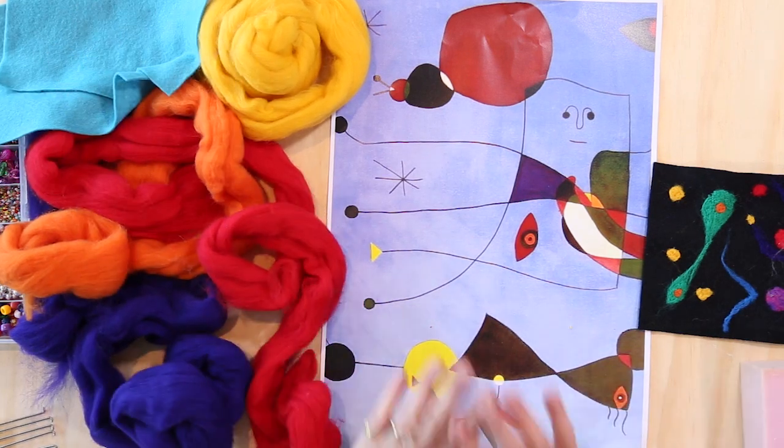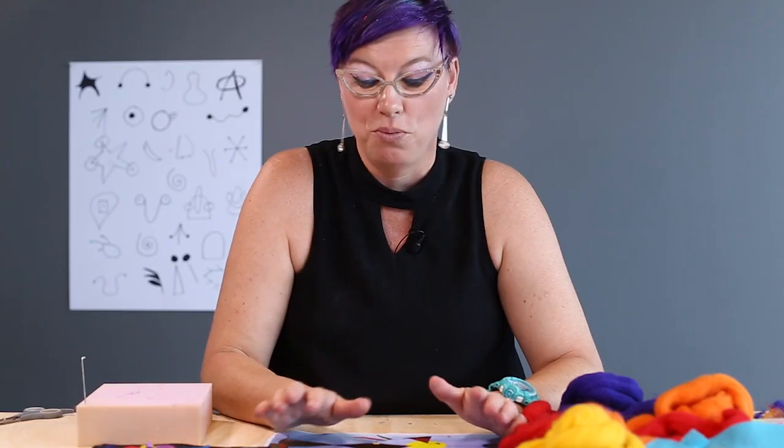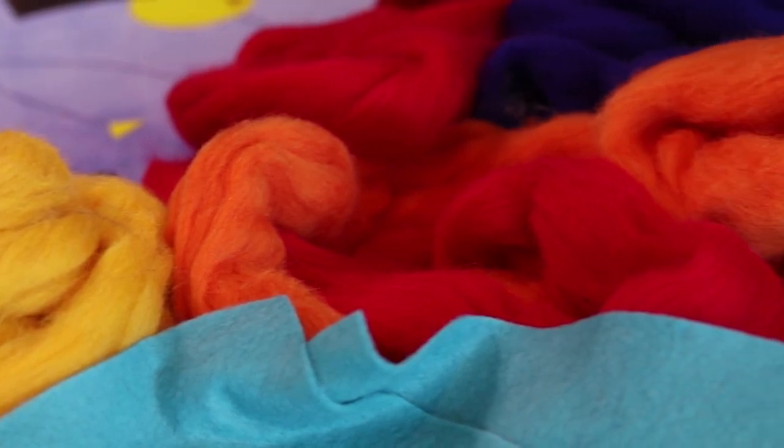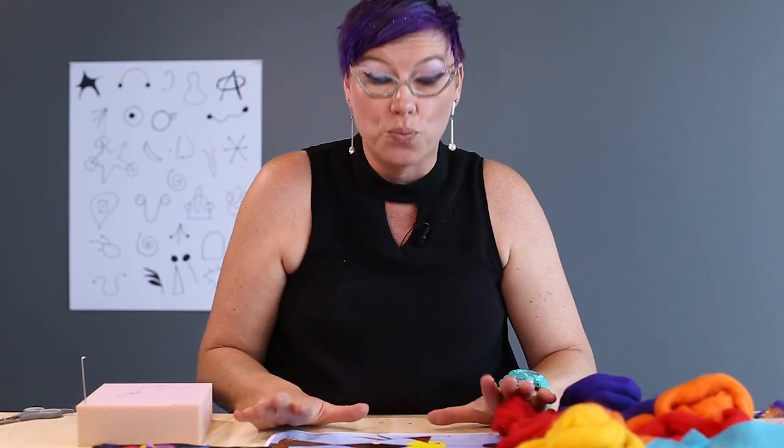For someone that fears textiles — because I have an image of threading 24 needles and how horrible that's going to be — this is fantastic. You're going to love it. It's very doable. It's very, very cheap. Once you have all your materials, they last forever. And everybody loved it. So it's a really exciting activity if you've never done it before.